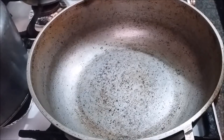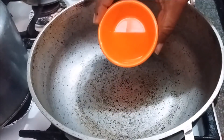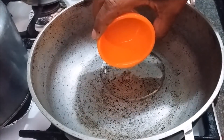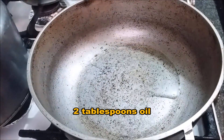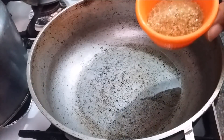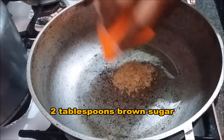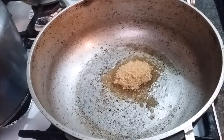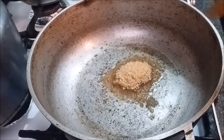Here I am the next morning. I had the seasoned pork in the fridge overnight. My pot is on the stove, nice and hot. I'm adding two tablespoons of oil, and then I'm going to add two tablespoons of brown sugar. I'm allowing the sugar to caramelize.